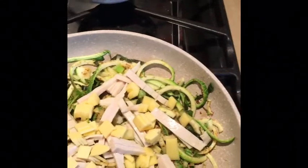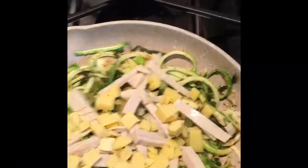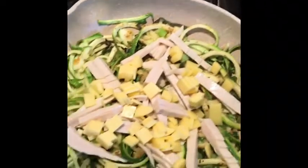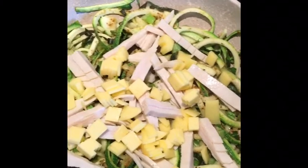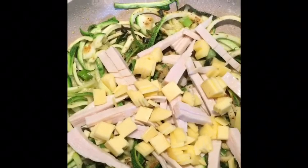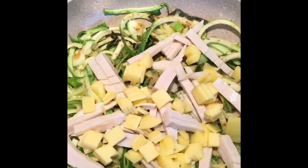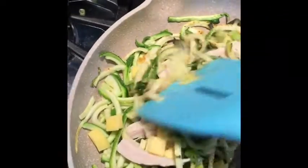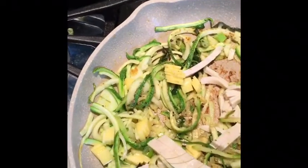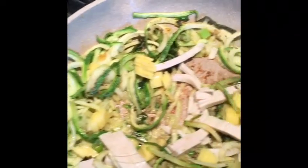I'll mix that all together, and then I'll throw in my element that makes this like an Italian dish. I'm going to add about a third of a cup of organic tomato sauce, and I'm going to soften that strong acid flavor you get from a can of tomato sauce with just about a teaspoon or half a teaspoon of some wildflower honey. That's going to soften it up, bring all the flavors together, and I'll toss that around and let it caramelize just slightly — even though it's a low heat, it'll give a little caramel.